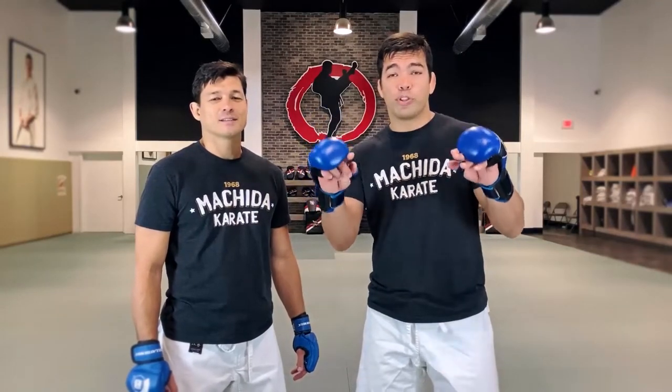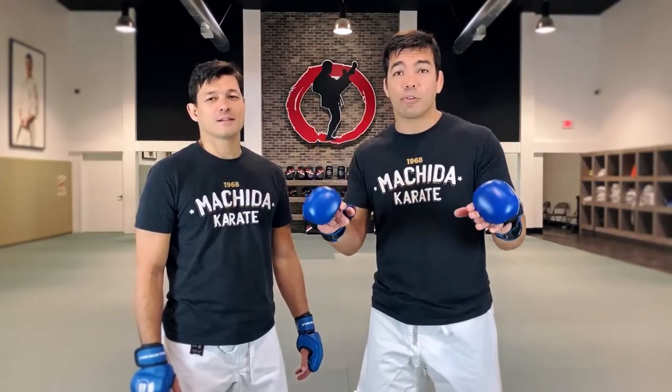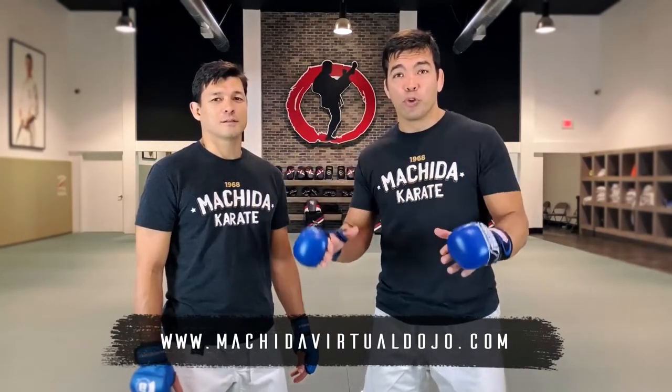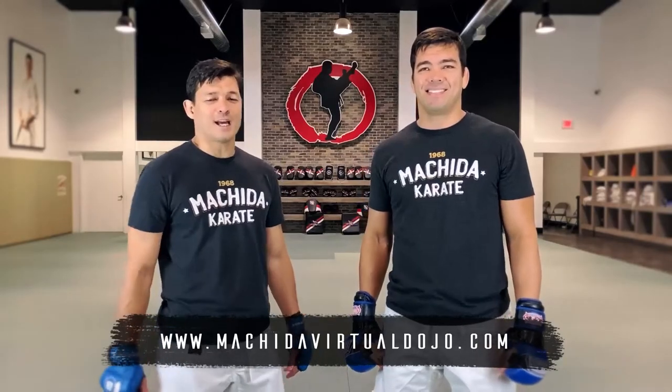I hope you enjoyed the video. Please leave your comment below. If you are very interested in learning how to use the footwork, you've got to check out our Machida Virtual Dojo. There are a bunch of techniques about footwork over there. See you next time.